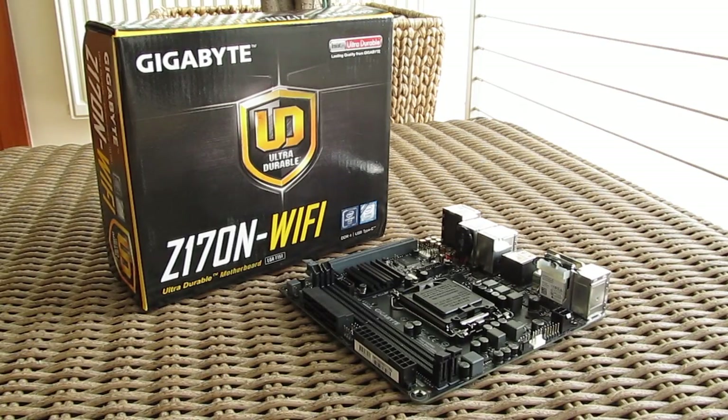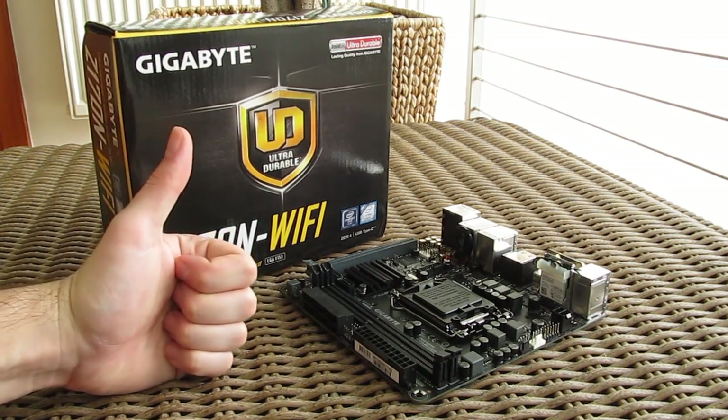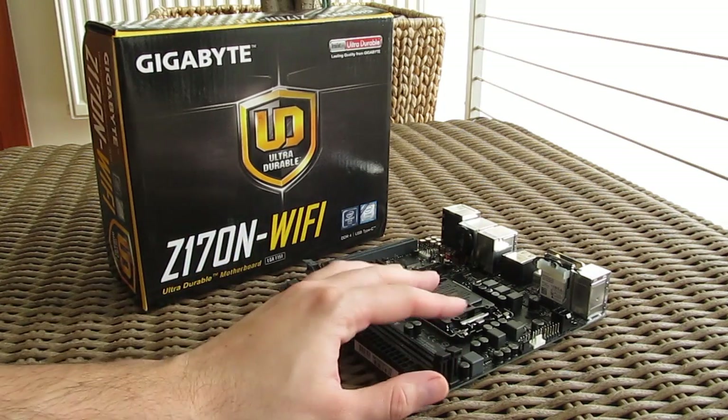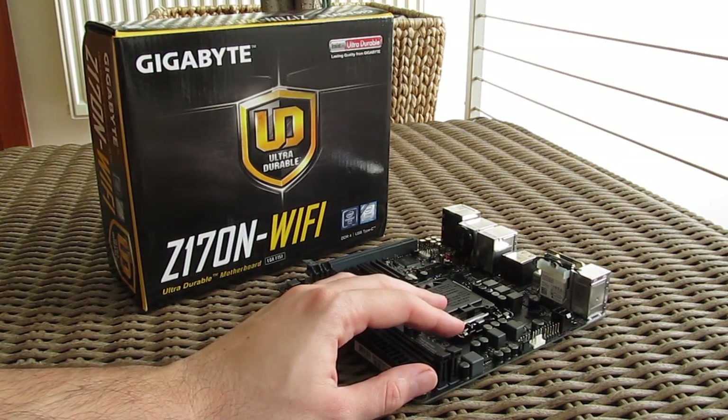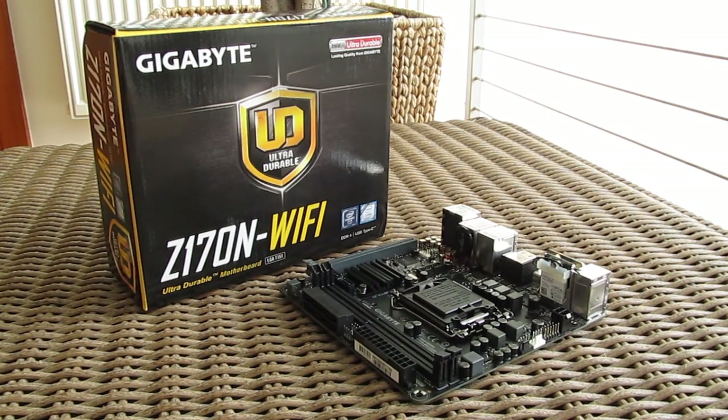Thank you once again guys for checking out our unboxing and preview of the Gigabyte Z170N Wi-Fi motherboard. Feel free to give us a thumbs up if you liked this video, leave a comment down below if you have any questions about the product, and of course, if you would like to see more content like this you can subscribe to our Tactic YouTube channel, or you can check out our other videos from before.